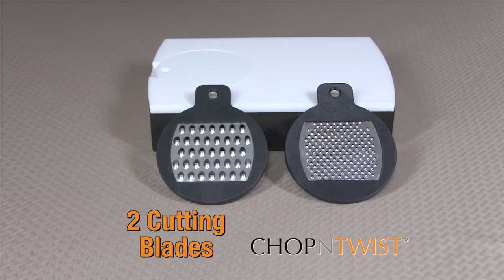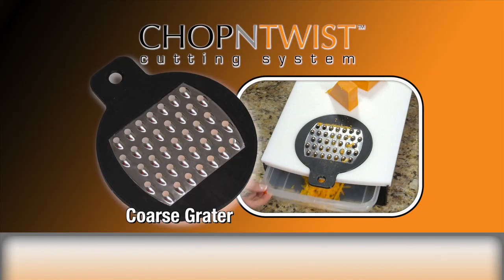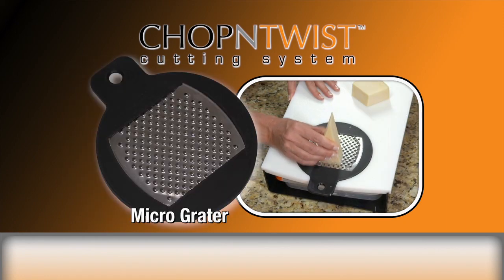The chop and twist also includes two cutting blades: the extra coarse grater for soft and medium cheeses like cheddar and mozzarella, coleslaw ingredients, and so much more. And our micro grater that's perfect for hard cheeses such as Parmesan and Asiago.